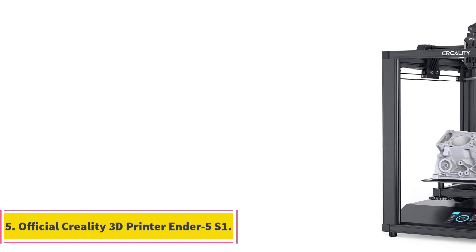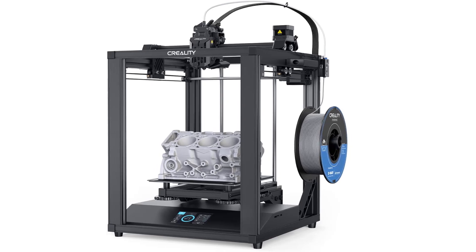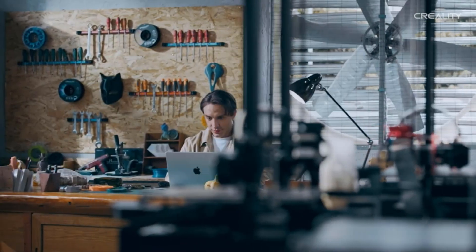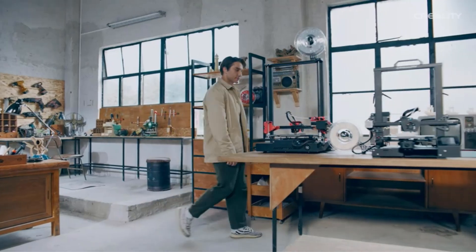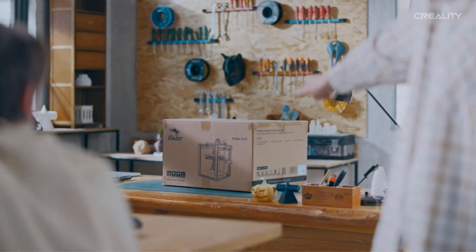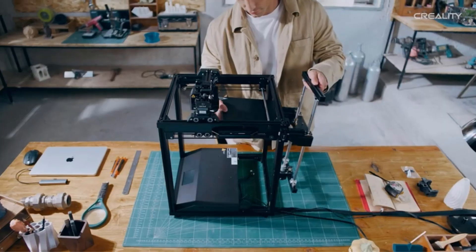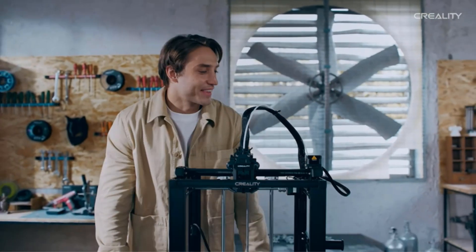Number 5: Official Creality 3D Printer Ender 5S1. The Ender 5S1 is a high-speed 3D printer designed for efficient printing. It features a standalone motor at each X, Y, and Z axis, allowing for up to 2,000 mm/s² acceleration. The printer also includes a steel transmission shaft that connects and syncs the Y-axis belts, enhancing printing precision. The Ender 5S1 is equipped with a clog-free direct extrusion system capable of operating at temperatures up to 300°C, with the extruder — known as the Sprite — delivering a robust 80N extrusion force.